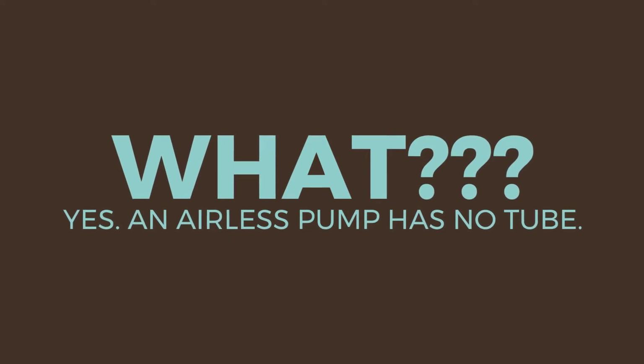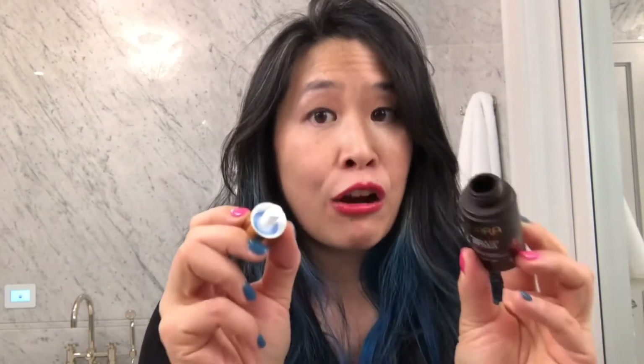In a traditional pump, you'll see that product leaves the bottle through the pump because it's being pulled out through a tube. Now, in an airless pump it works a little differently, first and foremost because there is no tube. I don't recommend opening it at all, but this is just to show you for illustration of how it works.